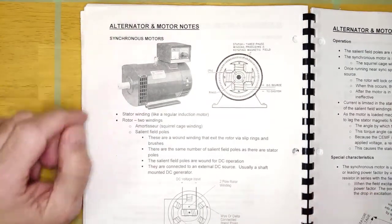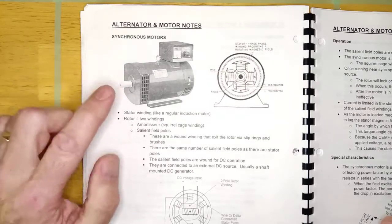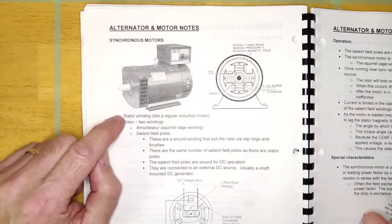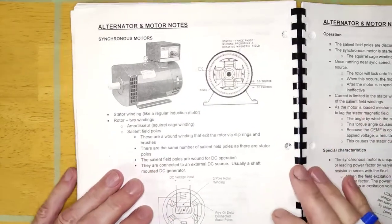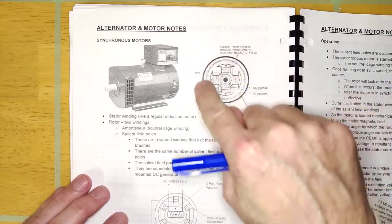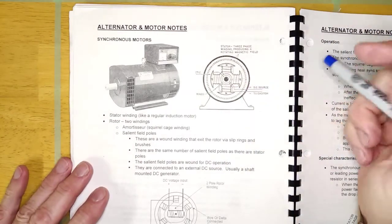Welcome back. We're going to learn about the synchronous motor. A synchronous motor is a unique AC motor — it's called synchronous because it runs at sync speed. Any AC motor designed to run at its sync speed is called a synchronous motor. We're looking at the three-phase synchronous motor. It has the same stator winding as every other AC induction motor — two-pole or four-pole — giving a sync speed of 1800 or 3600 RPM depending on the number of poles.